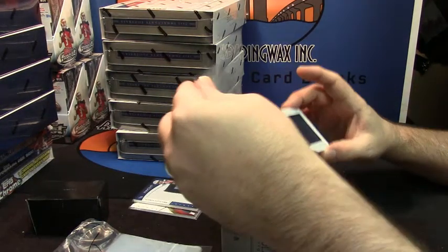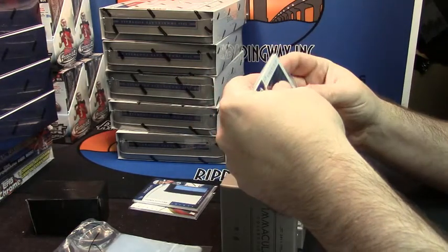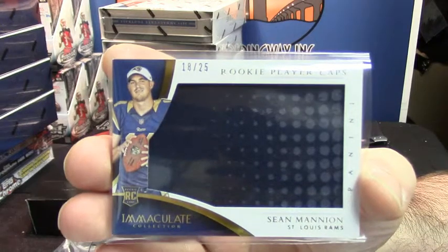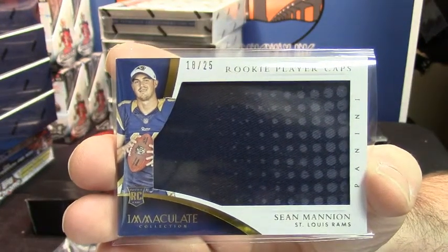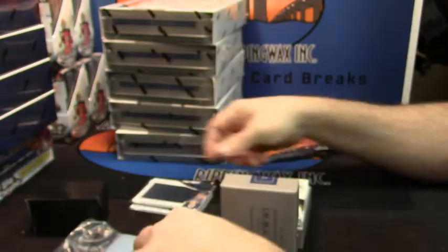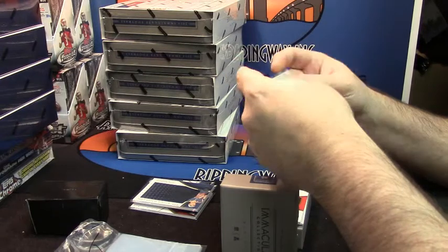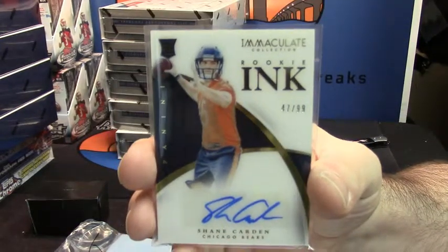18 out of 25. It's a hat — rookie player caps for Sean Mannion. I feel like that's only the first one. Two color hat action. 47 out of 99 for the Bears rookie, Shane Garden.